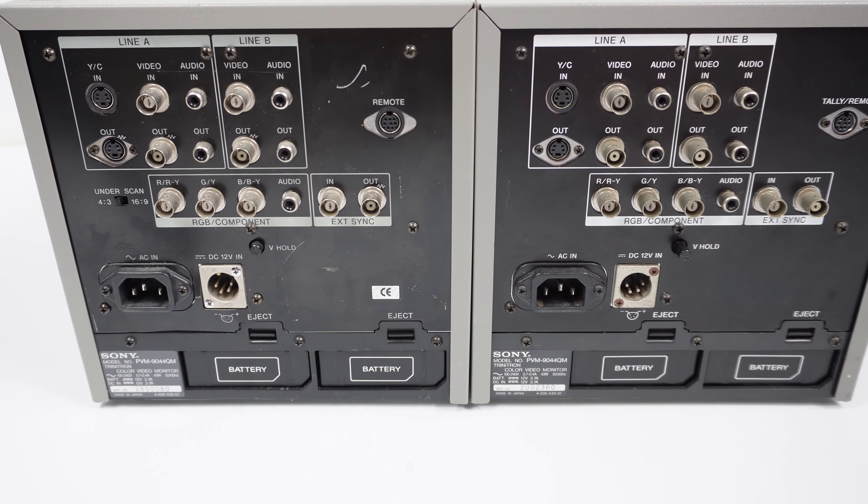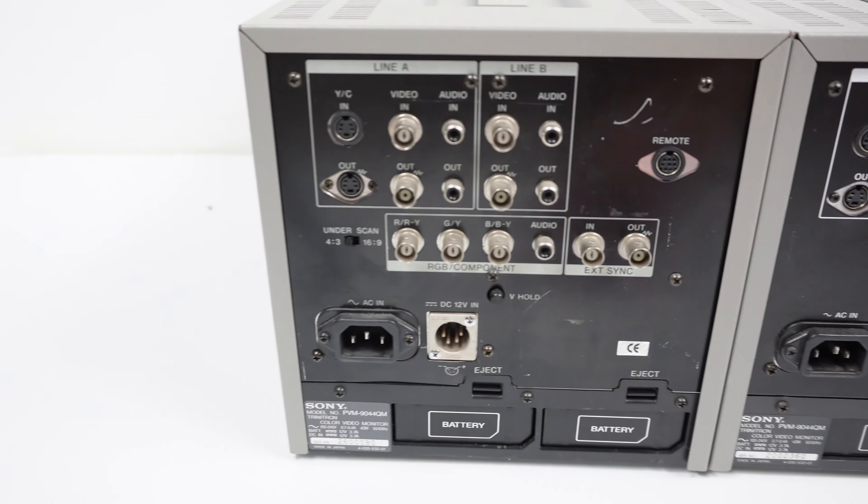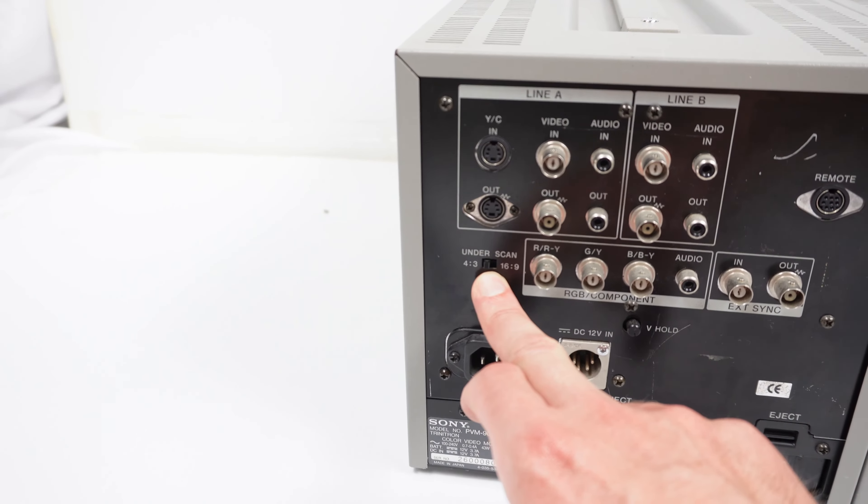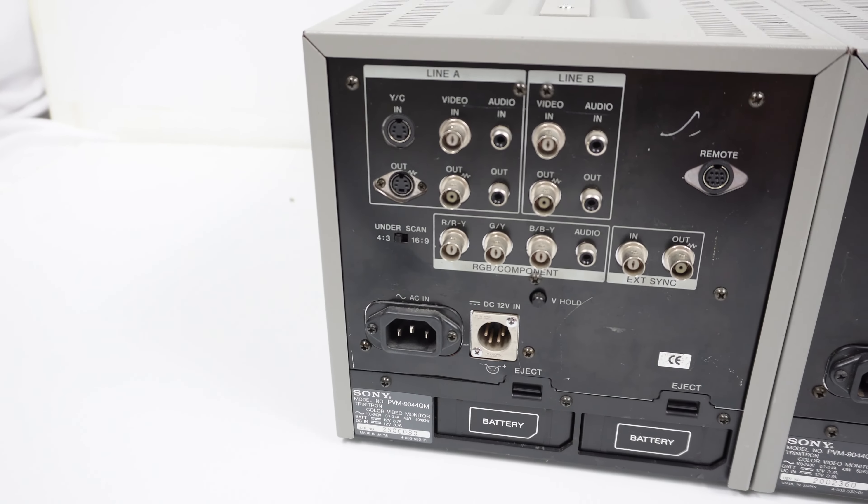There is one big difference: the newer monitor has an underscan switch for 4x3 and 16x9.